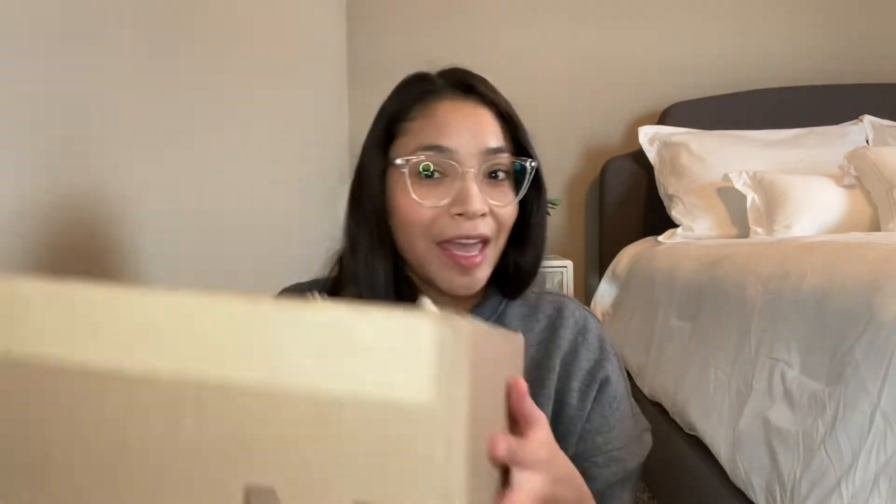I have an unboxing today from The Outnet. I've never shopped here before — this is the first time I've ever gotten anything from The Outnet. If you don't know about The Outnet, they sell designer items, usually past-season stuff at a cheaper price. They have brands like Balmain and Jimmy Choo, and sometimes they have really good sales. It's just a really good website with great variety and good prices.